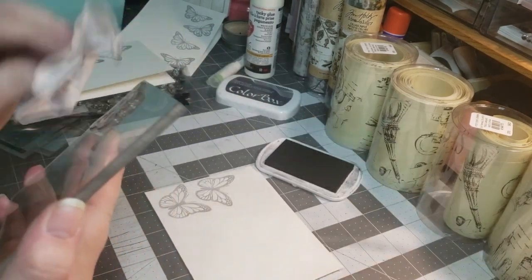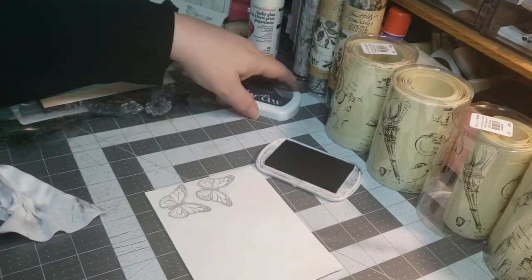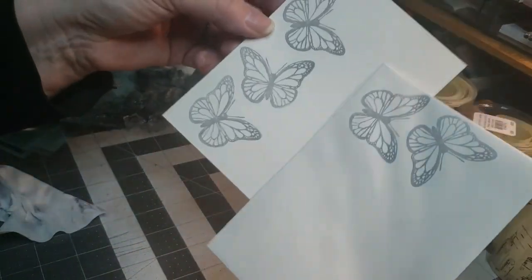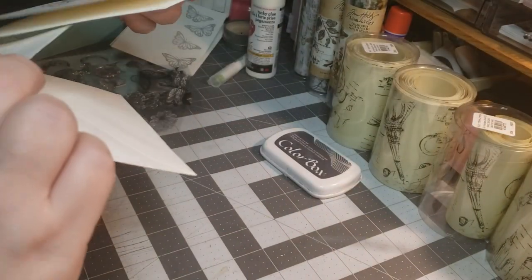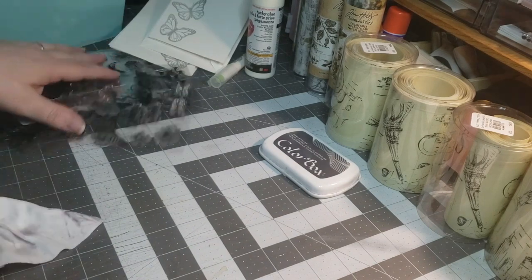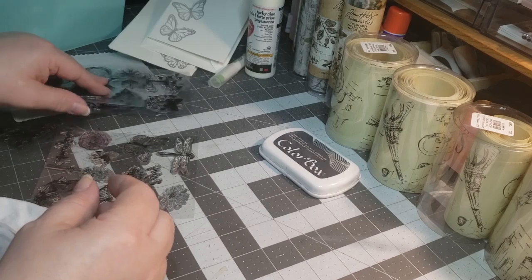That is beautiful. Let me go ahead and clean my stamp block and put the cap on so it doesn't dry out. So there's another set there. I'm just going to pop that card in the envelope.